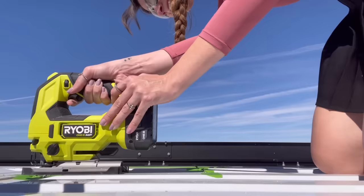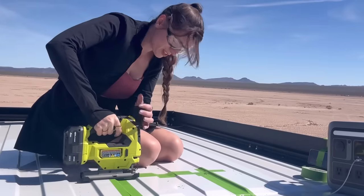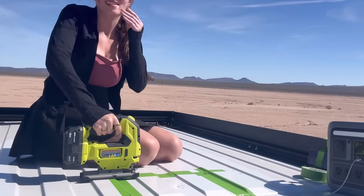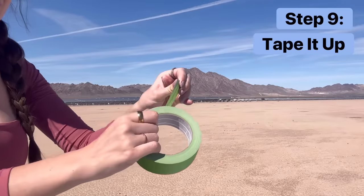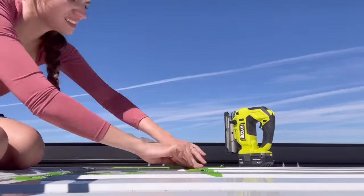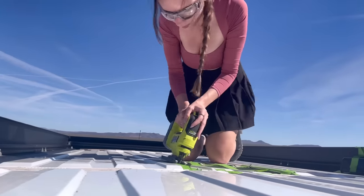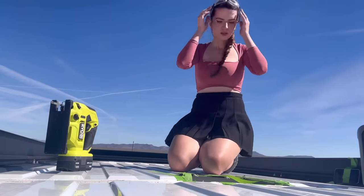Safety glasses are an absolute must while doing this. Once you've cut out the first three sides, I recommend taping up your fan cut-out so the piece does not fall through and rip your bag, sending metal shards everywhere. It also helps level out the piece while you're cutting that final side. Once you finish this cut, you'll have a fully cut-out 14 by 14 square in your roof.